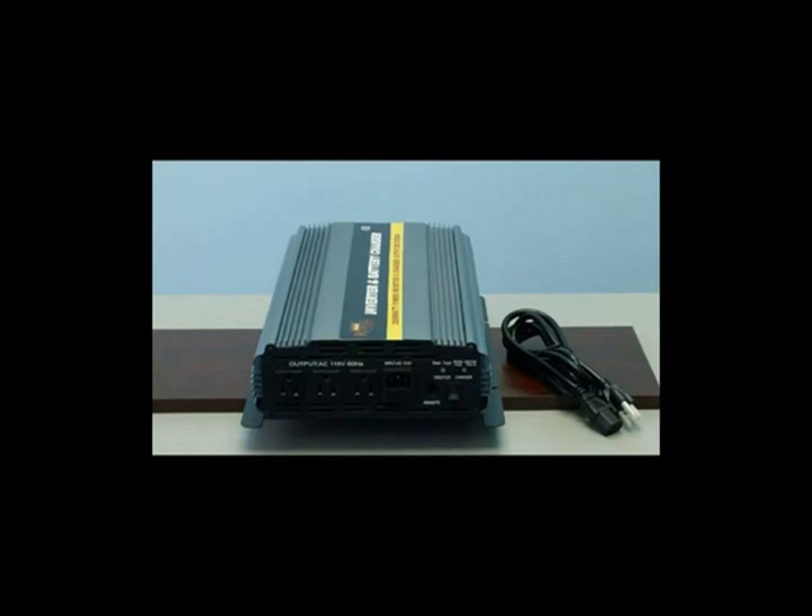This unit also includes a 20 amp battery charger and automatic transfer switch. By using the AC charger cord provided with the inverter, you'll simply plug the charger cord directly into the input of the inverter and then onto any standard AC outlet. This unit will then charge the batteries whenever utility power is available. With Royal Power's intelligent battery charger, the unit will only charge the batteries to full charge and then go into a float mode, ensuring that the batteries are never damaged or overcharged.